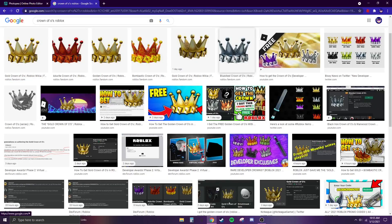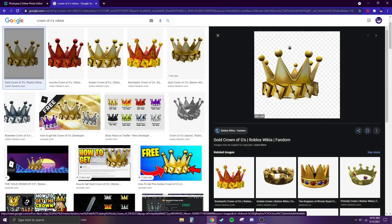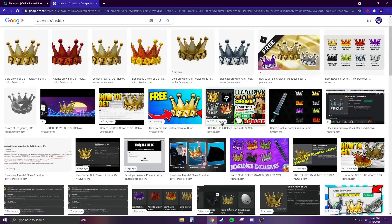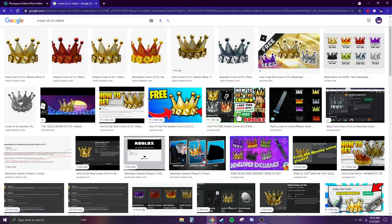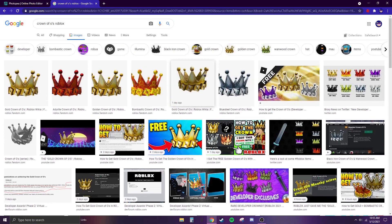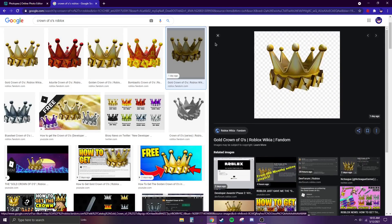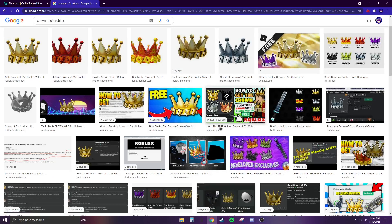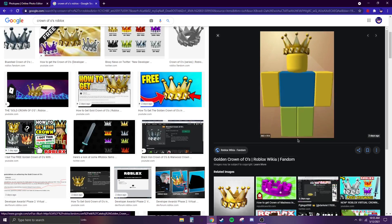When you click on an image, make sure you see checkered lines behind it, because if not it'll have a white background and look bad. It'll look white before you click, but when you click it should turn into a checker pattern — that means the background is transparent.